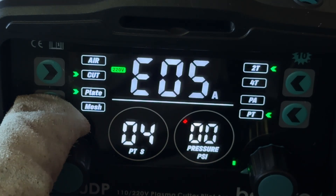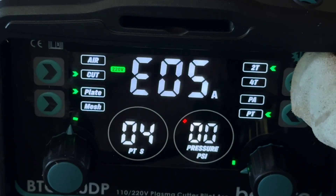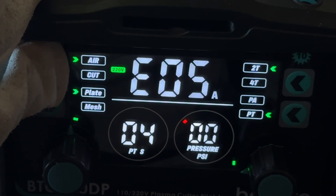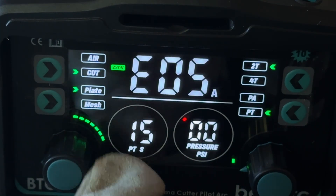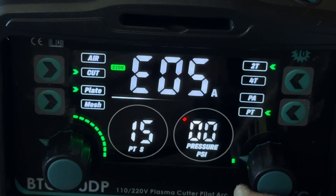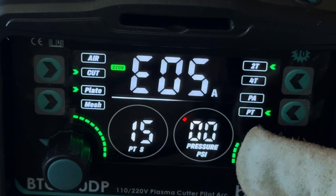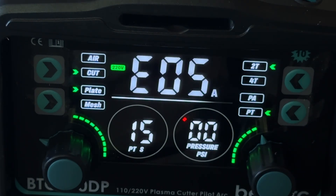But that's far from everything. You get a special mode for cutting wire mesh. On top of that, with 2T mode you get semi-automatic control of the torch trigger, while 4T mode allows for continuous automatic operation, giving your hand a much-needed break. Also, when there's a malfunction, an error code appears on the screen, which simplifies troubleshooting — such as right now, when I don't have the external air compressor connected to the plasma cutter.